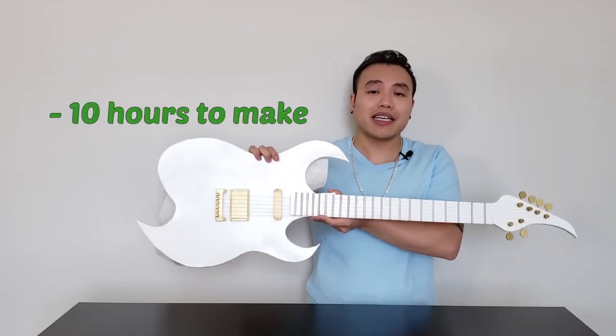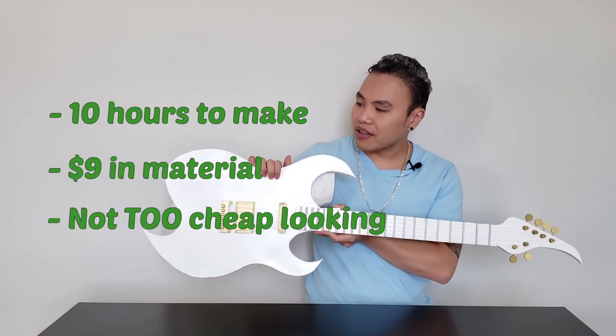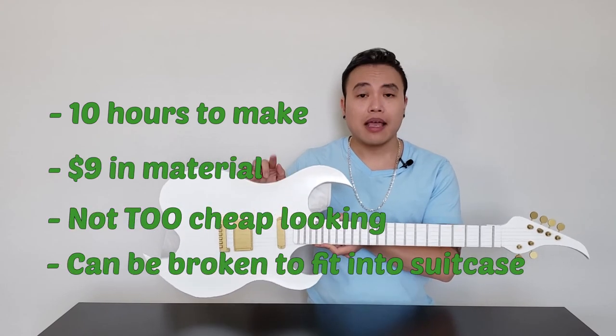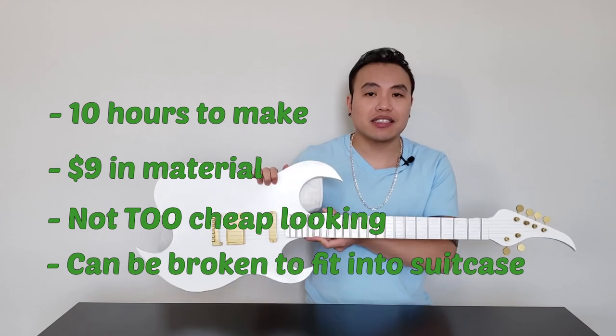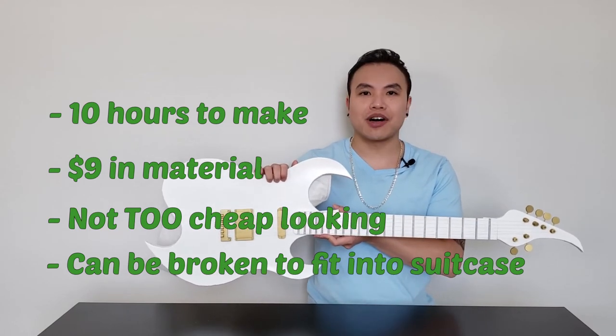Alright, so it took me about 10 hours to make this, $9 in material, and the quality of this, it's decent enough. And most importantly, I can break this down to put in my suitcase. I would say overall, mission accomplished.